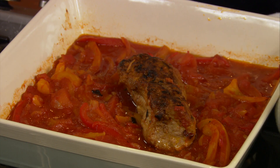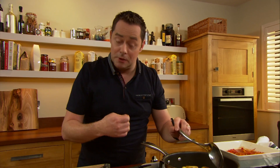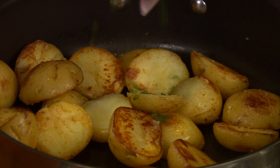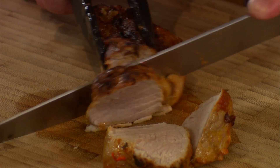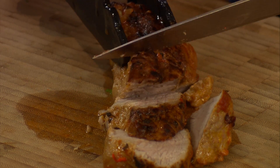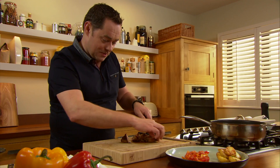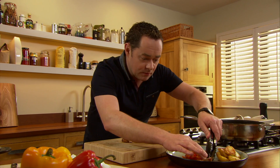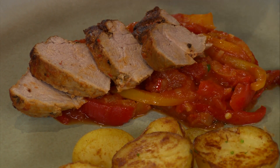I'm going to lift out the pork and slice it. I'm serving it with some salted potatoes — you par-cook them, cut them in half, then just cook them in a little bit of butter and finish with some chopped parsley. It's a lovely complement. Then we slice the pork fillet at an angle, using tongs or a carving fork to help, and simply fan it out and sit it on top of the peppers.